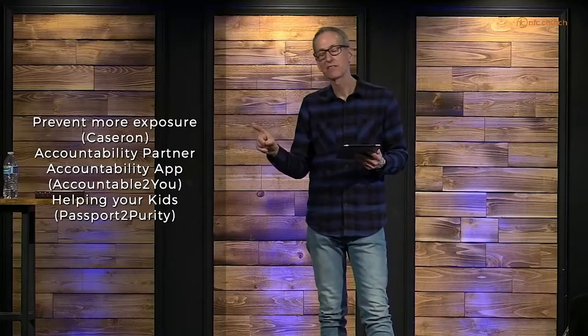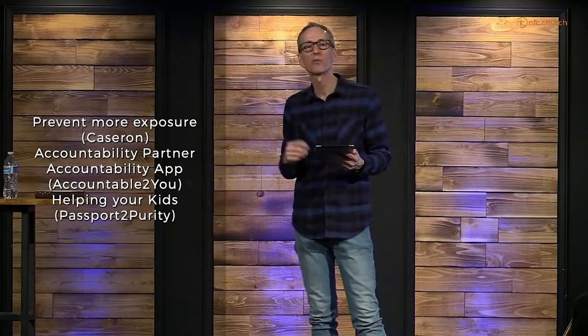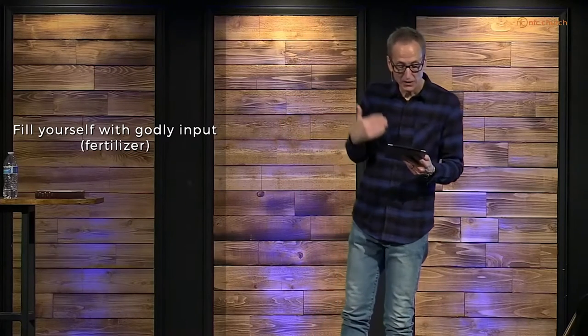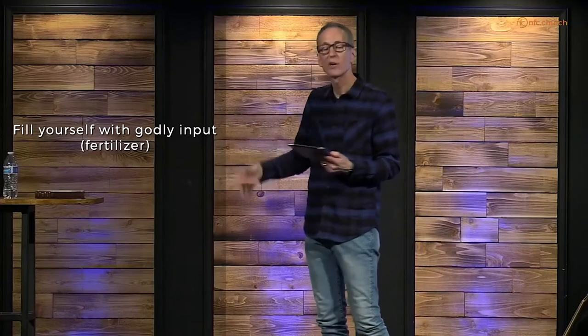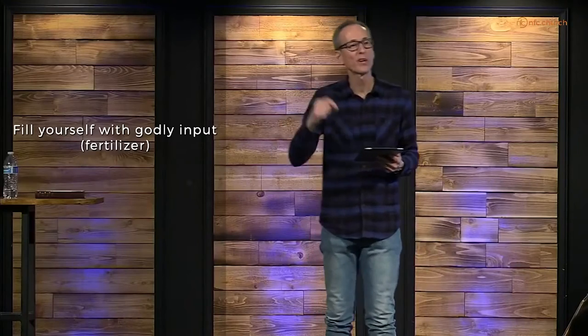So: clean up your life, do the weeding. Number two, prevent more exposure — put on that pre-emergent preventative. And number three, fill yourself with godly input. That's like putting fertilizer on the flowers or the grass. In the yard, you feed the plants or grass you want to grow. So in your life, feed the thoughts and actions that you want to increase.